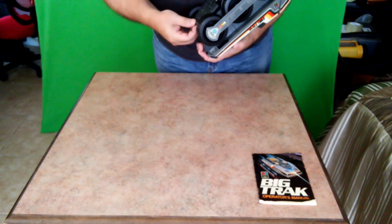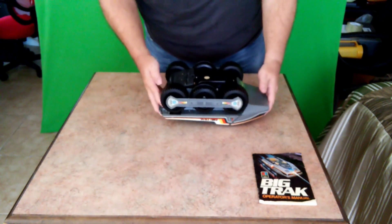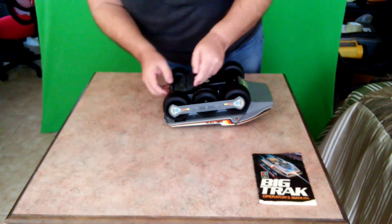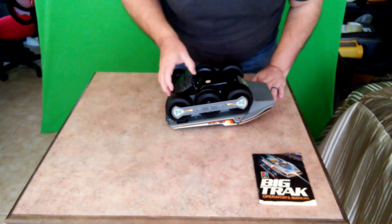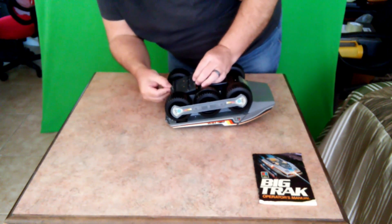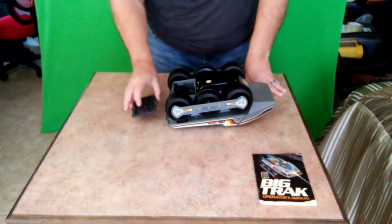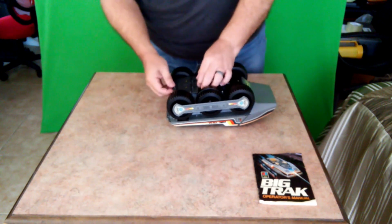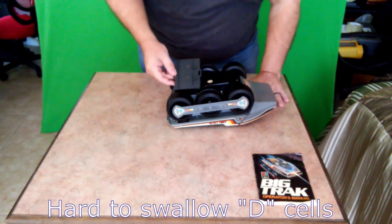This requires four D batteries. Looks like four D size, which we do not have. Back in the 80s where they trusted your kids to not eat batteries, so they didn't require screws on a battery compartment.